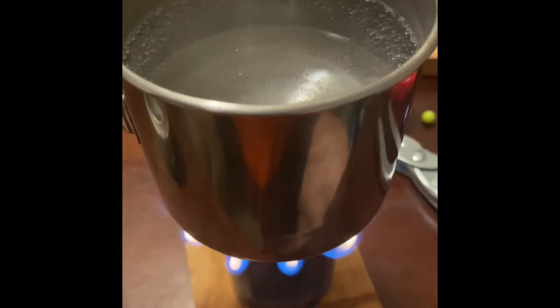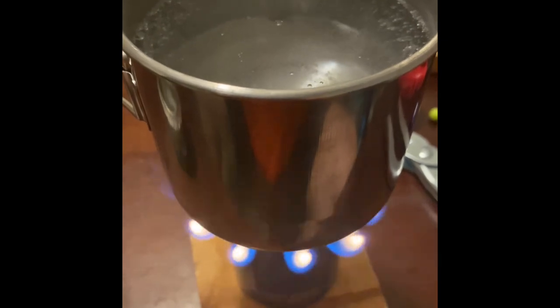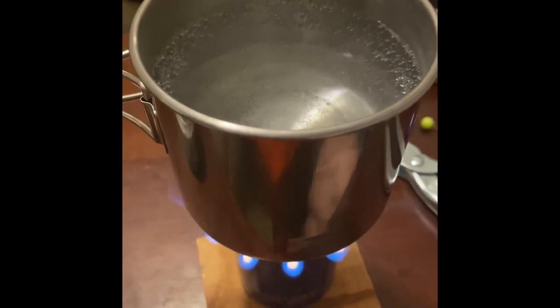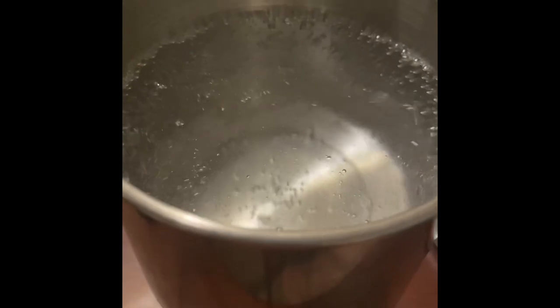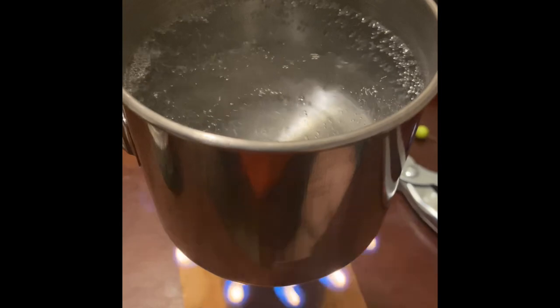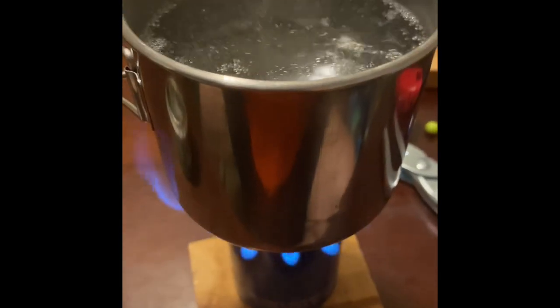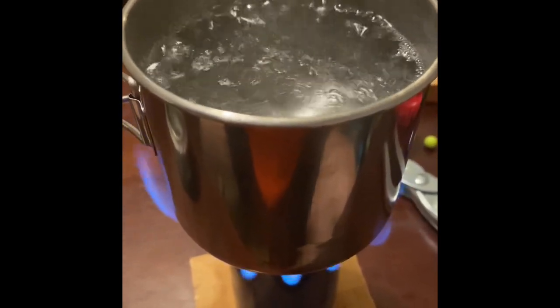It's getting close to boiling. We've been going almost exactly eight minutes, and that's only about seven minutes on the stove — the first minute fifteen seconds was prime. So it's getting real close. We're at nine minutes and it's essentially at a boil — it'll get faster. It's pretty well at 212 degrees. This stove may burn a little quicker than the others, but I do two cups, not two ounces.